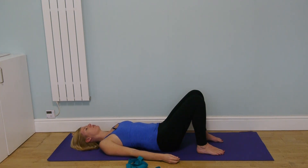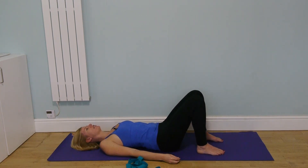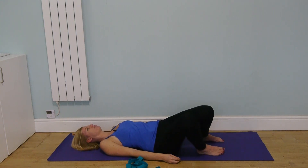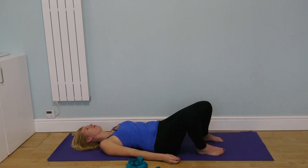From there, we're going to very slowly and gently roll from one edge of the pelvis to the other, so the knees are moving from side to side. It doesn't have to be a big movement — it's just a very gentle mobilizing of the lower back. This should feel good; it should never feel painful.